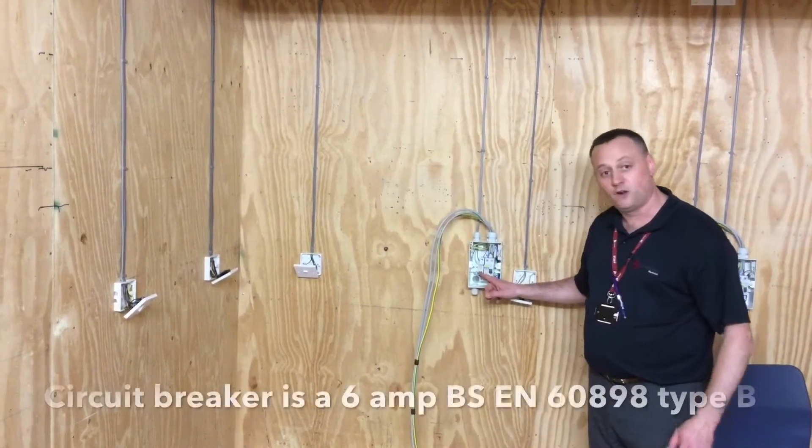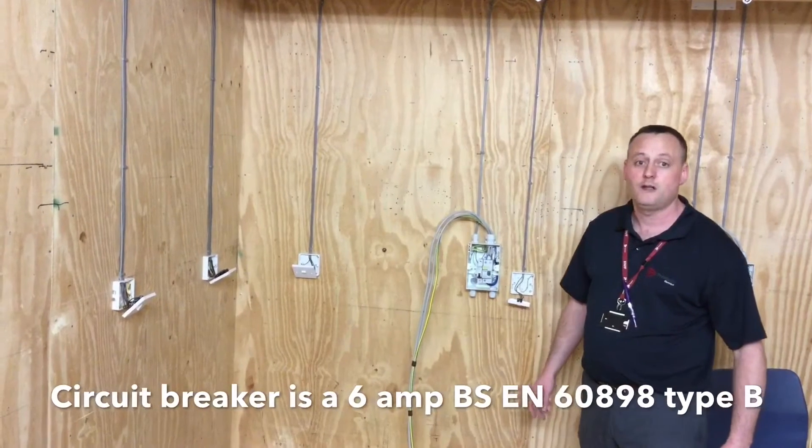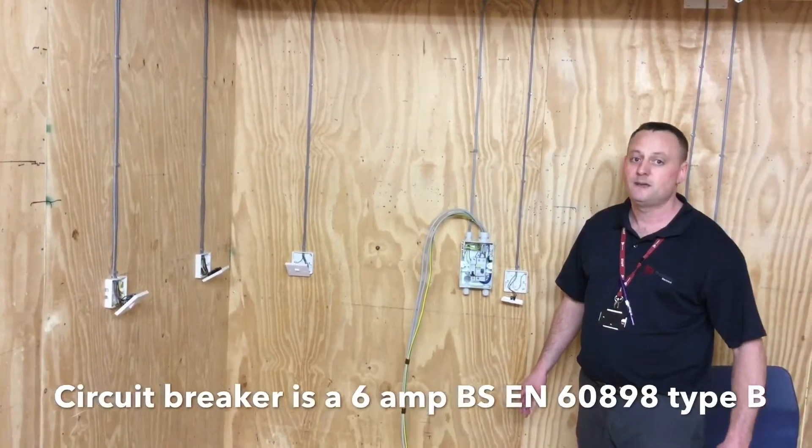The overcurrent protection device for lighting circuits is 6 amps for a circuit breaker. Those circuit breakers are Type B circuit breakers for domestic installations.